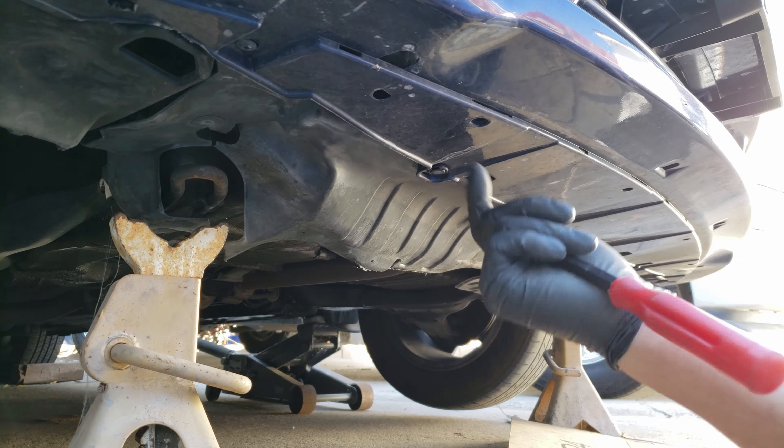To drain our coolant, we'll want to place a drain pan under the drain hole. Once it's in place, we just rotate the petcock counterclockwise till the coolant begins to drain. It can be loosened from either the bottom or from the top. And while I have it draining, I'll just continue removing other parts.